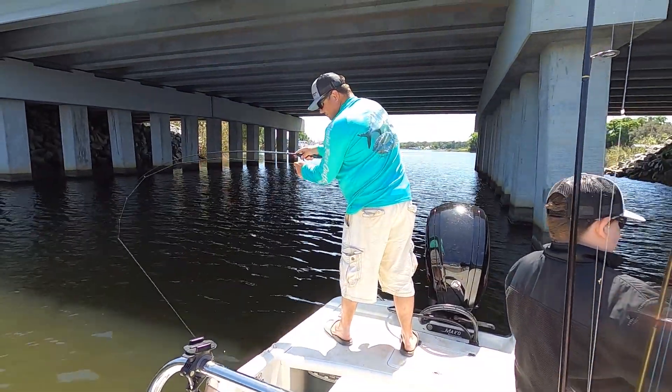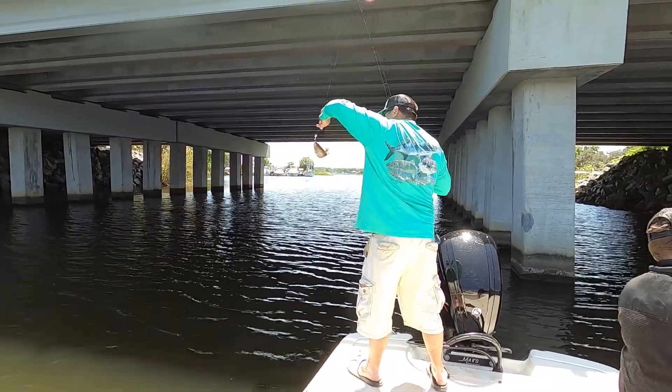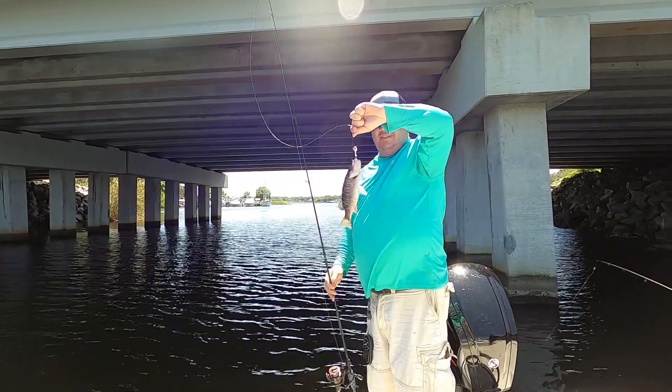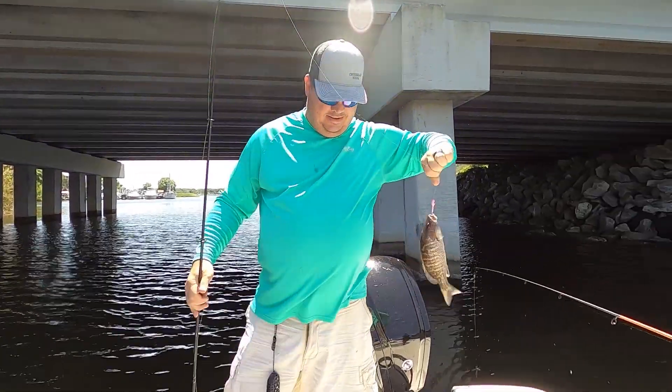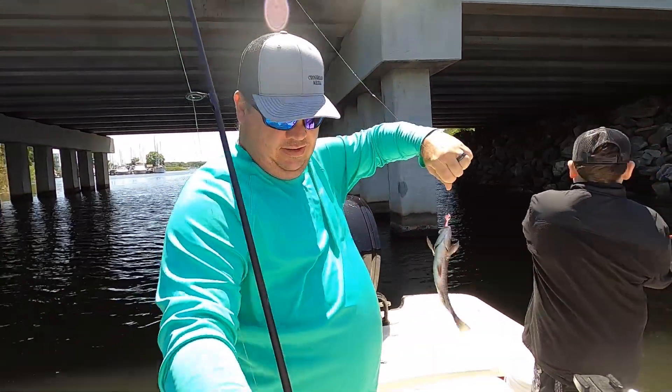The audio got really weird with the GoPro right here, but the reason I looked pretty shocked to catch this mangrove snapper was we just haven't seen that many this year so far — and definitely not keeper size — and we were way back in the back of Bayou Chico. So I was pretty excited to catch this fish and finally get back into some mangrove snapper. They're one of my favorites.